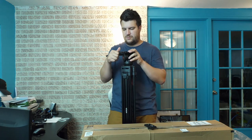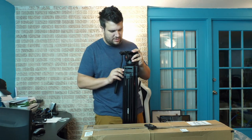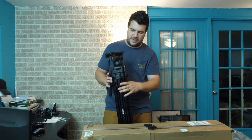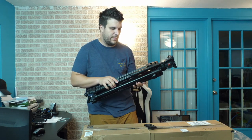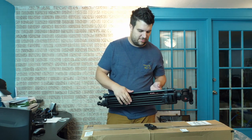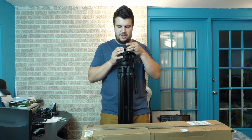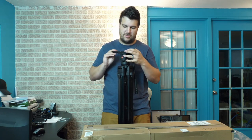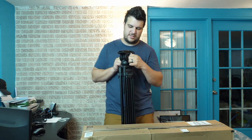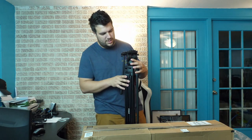I'm really looking forward to using this. The piece of equipment breaks down fairly small — about the same size as our regular tripod when broken down, but the added bulk of the three-section legs does give it a little extra size. At the end of the day it's a much heavier-duty piece of equipment, and that's what we were looking for. You've got your locking mechanism for the plate, for the tilts, and for the pan.